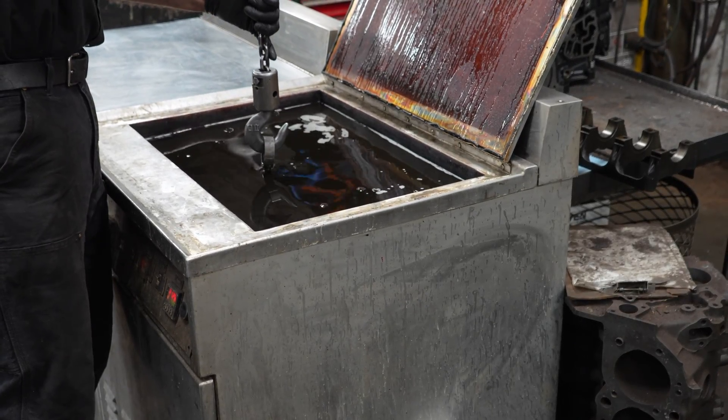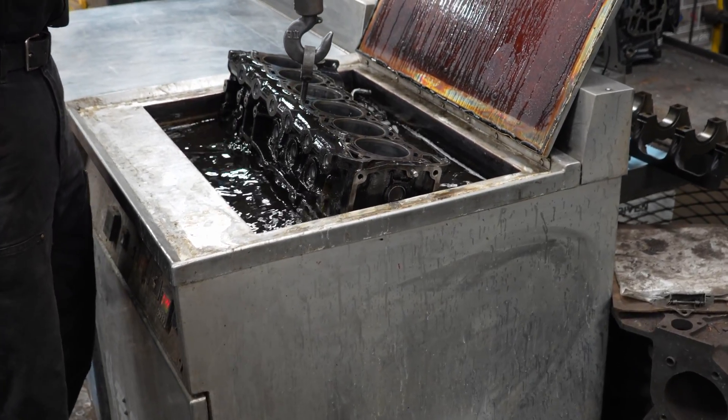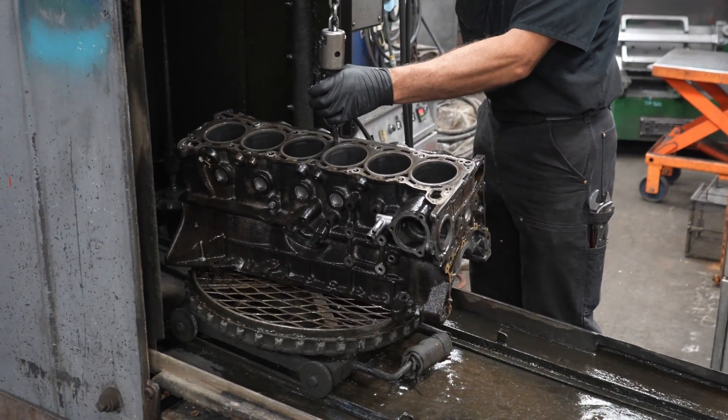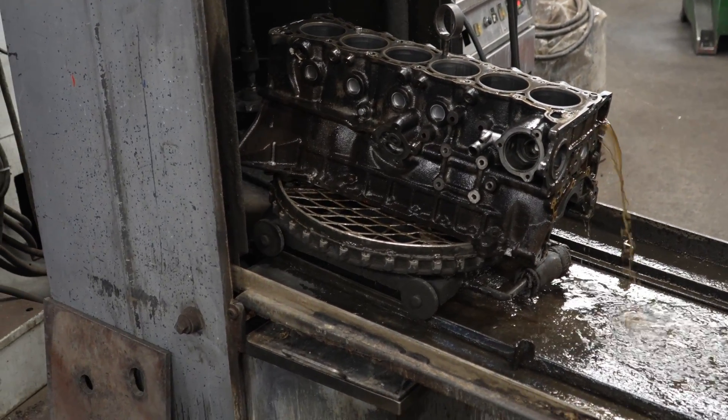Before we can begin the machining process, each engine is going to spend 24 hours in an ultrasonic cleaner. This is going to help remove the rust, paint, grime, grease, silicone RTV, and get the block ready for the baths — which is going to the parts cleaner next — and then from there we can begin the machining process.